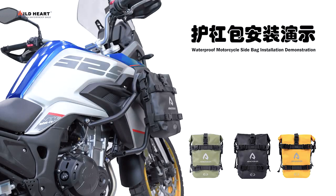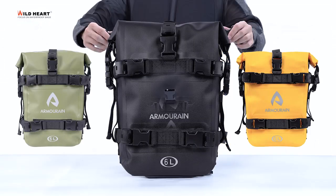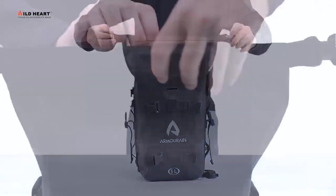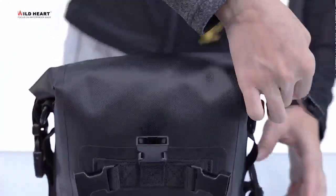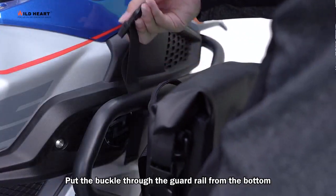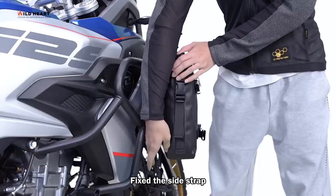Waterproof motorcycle side bag installation demonstration. Put the buckle through the guardrail from the bottom. According to the situation, wrap once or twice. Fix the side strap.